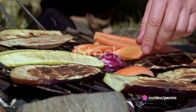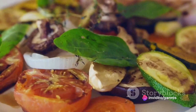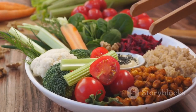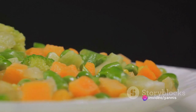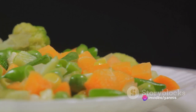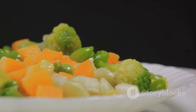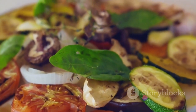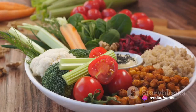The grilling process is where an ordinary salad transforms into a culinary masterpiece. It's more than just charring the vegetables — it's an art form, a method to intensify the natural flavors of the vegetables, bringing out their sweetness and lending them a smoky undertone. The vegetables are placed on a preheated grill, turning them occasionally until they're beautifully charred and tender. The alluring aroma of grilling vegetables is something to savor and enjoy.